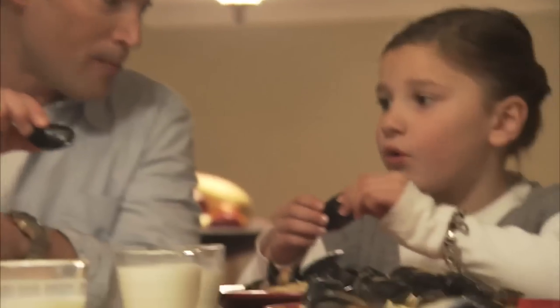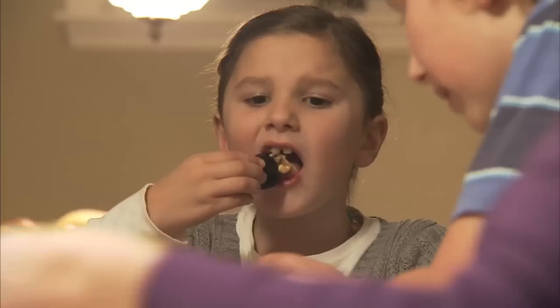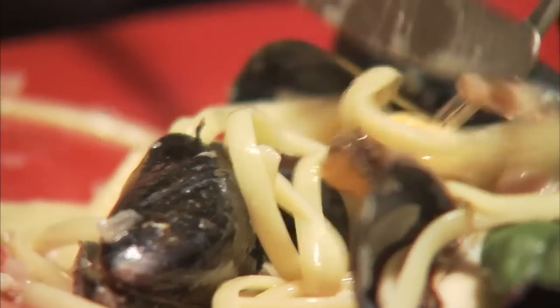All you need is bacon, some olive oil, butter, shallots, garlic, and cream. Just add mussels, your favorite pasta, and of course a good sprinkling of Parmesan cheese. In no time, you have a healthy meal on the table.